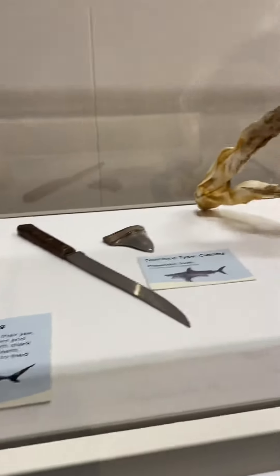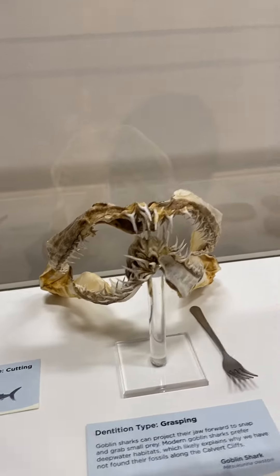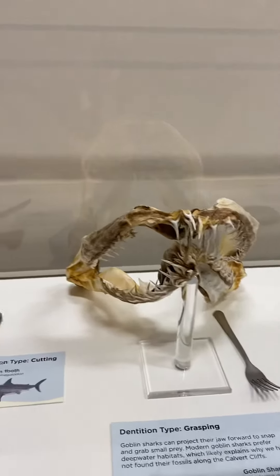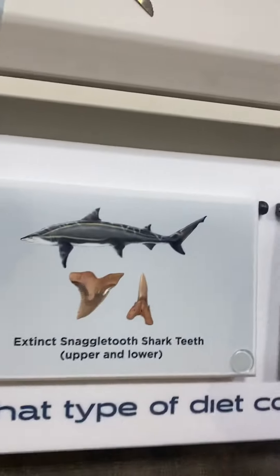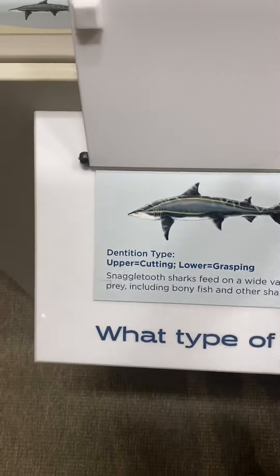Oh, what is that one? That's the goblin shark — remember we read that in the book? You see the shark? Look at that!